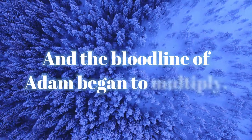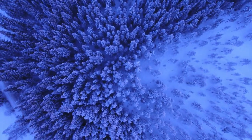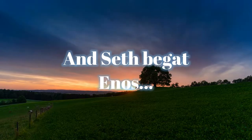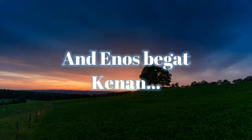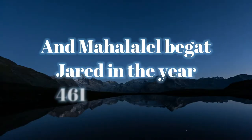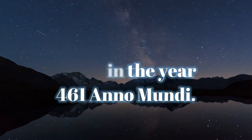And the bloodline of Adam began to multiply. And Seth begat Enos, and Enos begat Kenan, and Kenan begat Mahalalel, and Mahalalel begat Jared in the year 461 ano mundi.